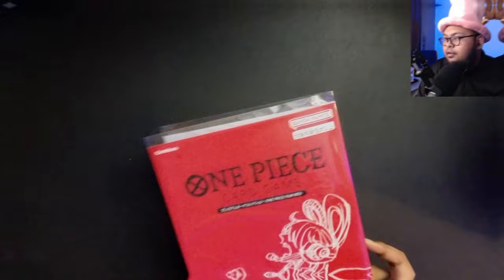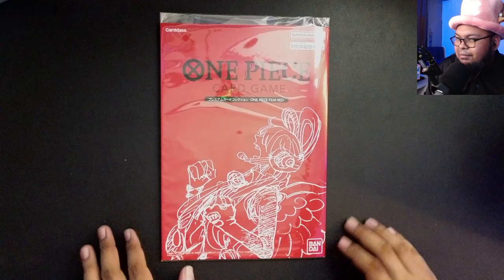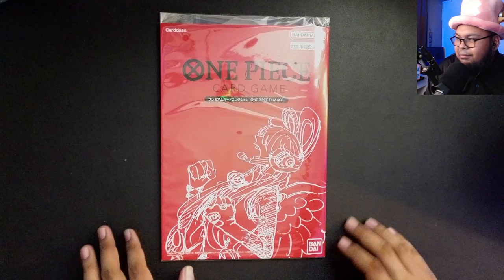So here is the folder itself. No playmat this time because I am in the midst of moving, so I'm keeping a few of my things away. This is just a desk mat. For the English release, it will — if I'm not wrong — it's available on the Premium Bandai site.